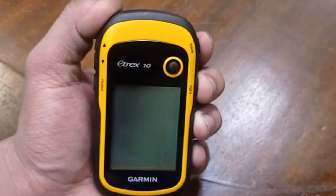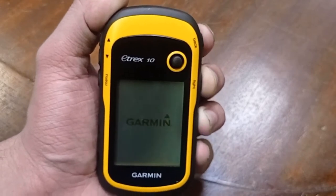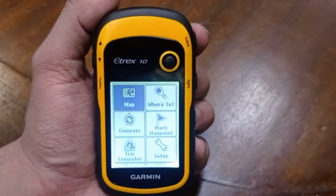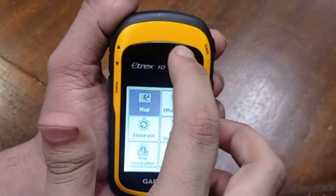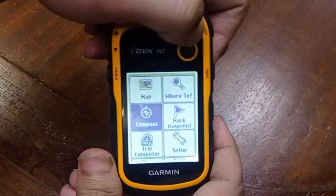Now let's turn on our device by pressing the light button. Here we can see the menu. The menu consists of the map option, the waypoint option, and other options, which you can navigate using the joystick.